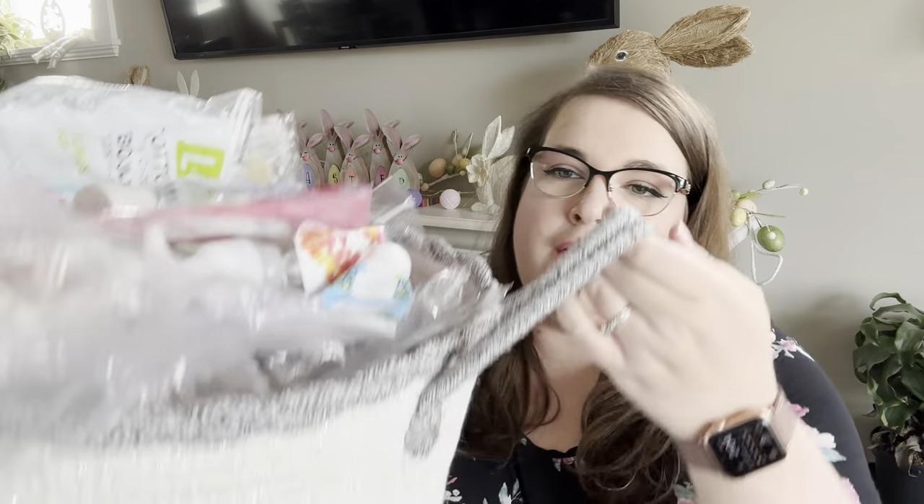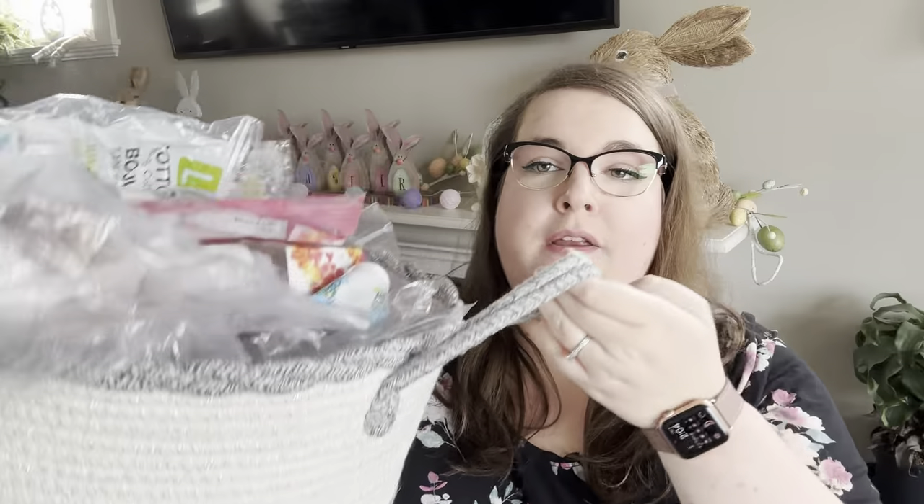Hey guys, it's Robin. Welcome back, and welcome if you're new. Today I have got a two-month empties video. I have got a very overflowing bin of empties for February and March. I have not sorted through this yet — I'm going to sort as I go. We'll do wax last because you will have seen most of that in previous 'what I've been warming' videos, but the bath, body, and laundry stuff you will not have seen yet, so we will go through that first.